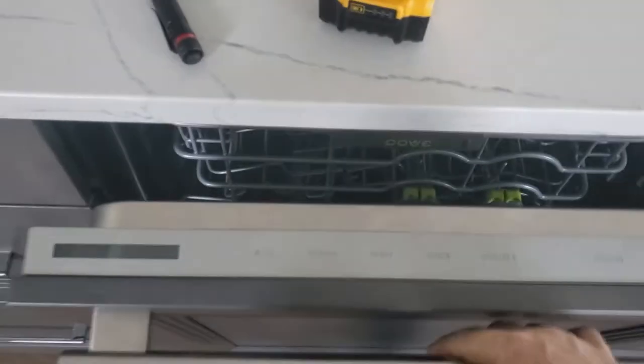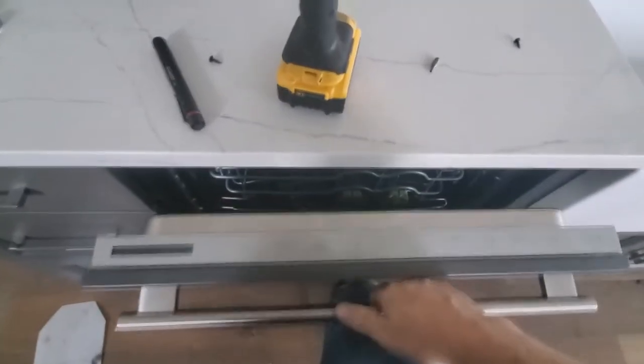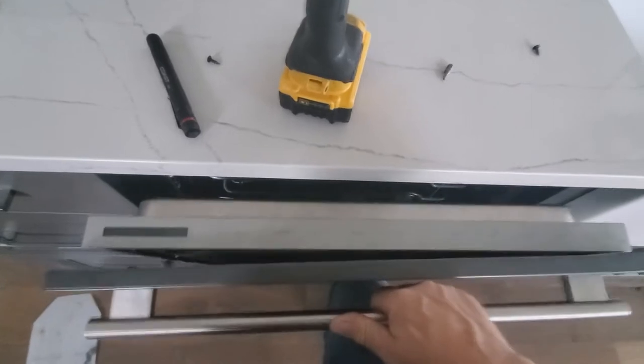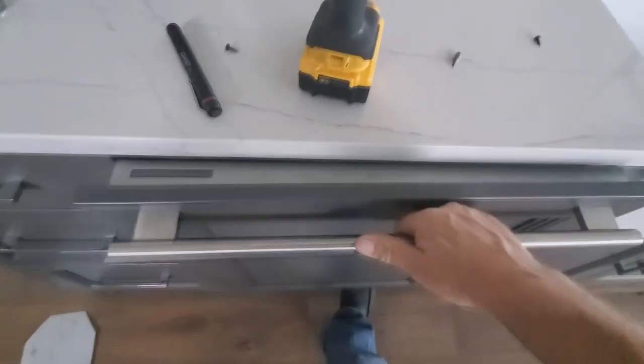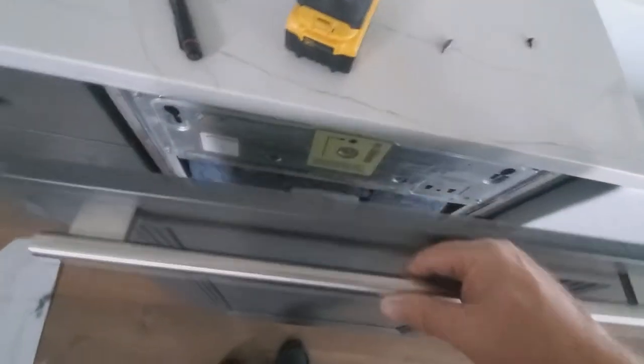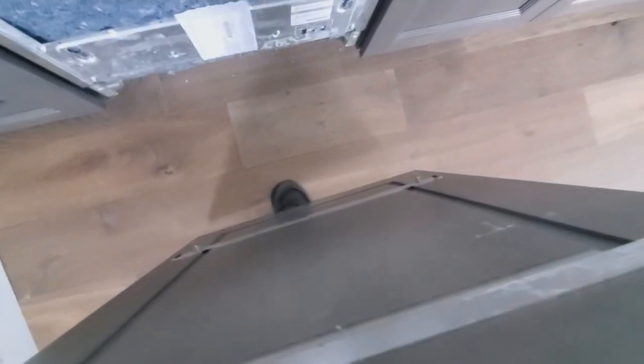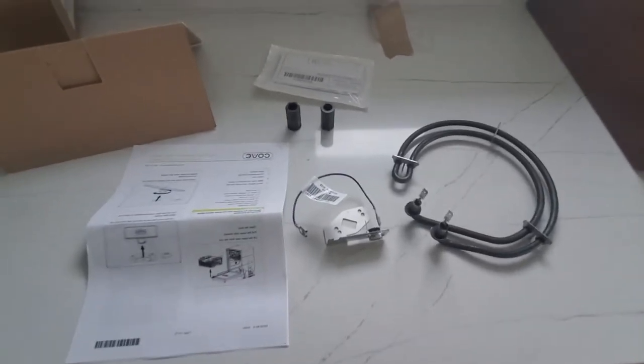You'd normally use two hands, but I'm filming this. The door comes off — it just lifts right up. There are keyholes, four of them: two at the top and two at the bottom that these pins fit into on the back of the door panel. It's a pretty easy uninstall or install.